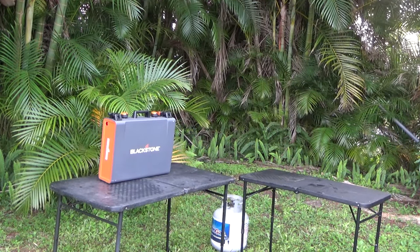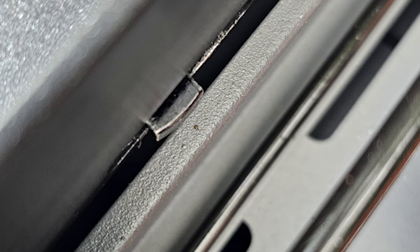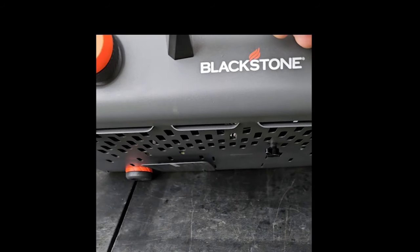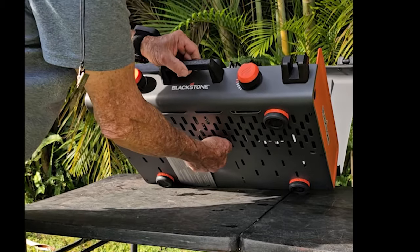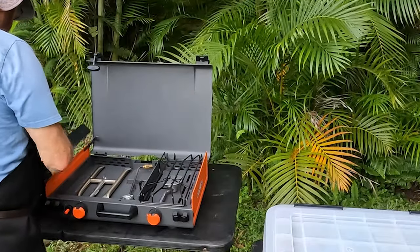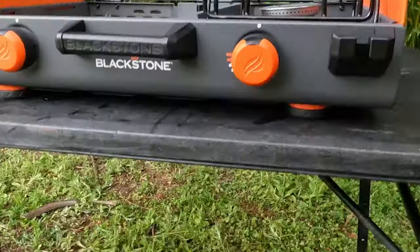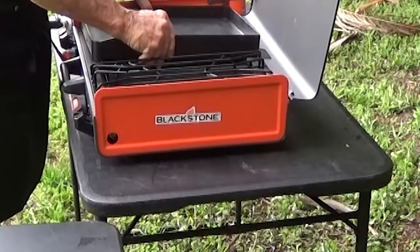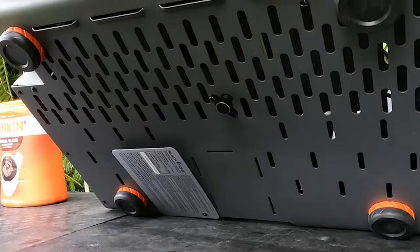The first step is setting up the griddle. Open the lid and see the griddle lock. Place hand under the griddle assembly and turn the lock handle clockwise to unlock the griddle. Lift and remove the griddle to access the propane gas regulator. Remove the propane gas regulator, then replace the griddle to its proper location. Push in and turn the lock handle counter-clockwise to lock the griddle.